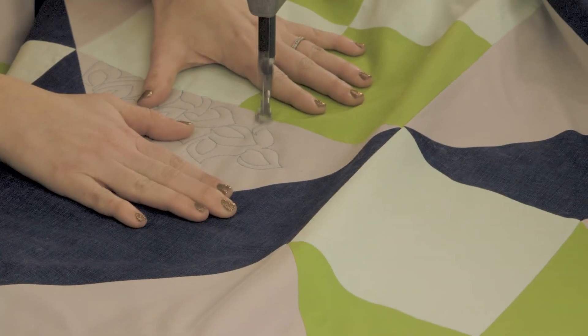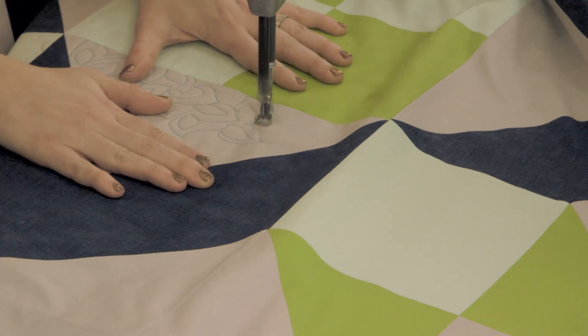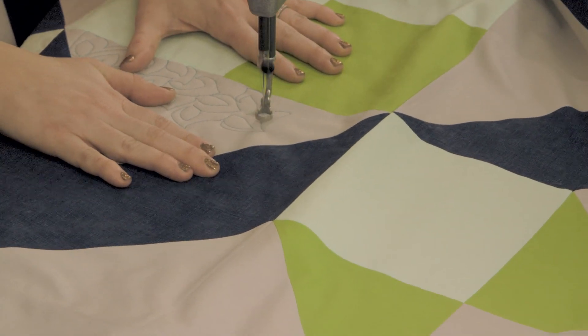Sometimes I think that's the hardest part to remember — you are in control of the gas pedal. So just ease off and give yourself a chance to reposition and decide where you're going to go. Thanks for sharing the all-over leaf design with us, Angela. I can't wait to try this on my next project.